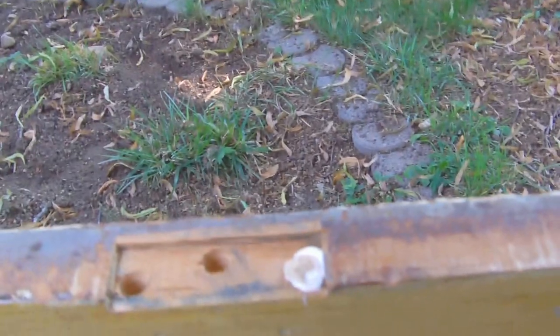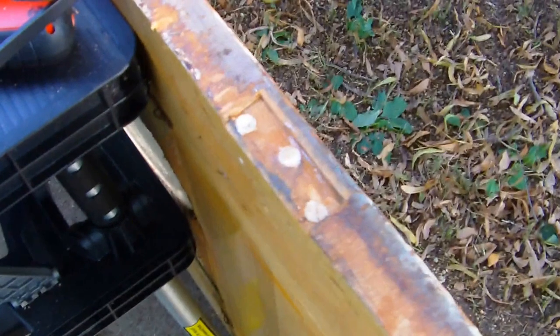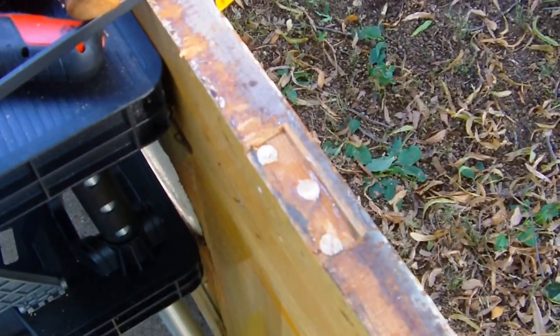It wasn't quite deep enough by the looks of it, but we'll fix that up. I've got my three plugs in there — they're half-inch plugs, might have been a little bit oversized, but I'll have some good wood to grip onto with the new screws and get the hinge back on. First I'm going to check out my door hinges on the jamb and see if I need to tighten them up.